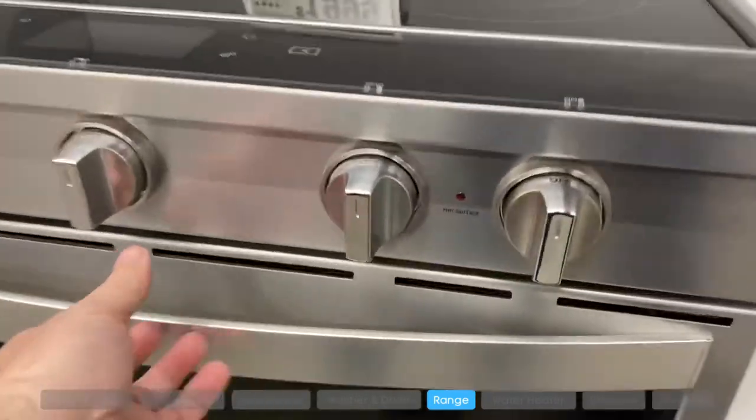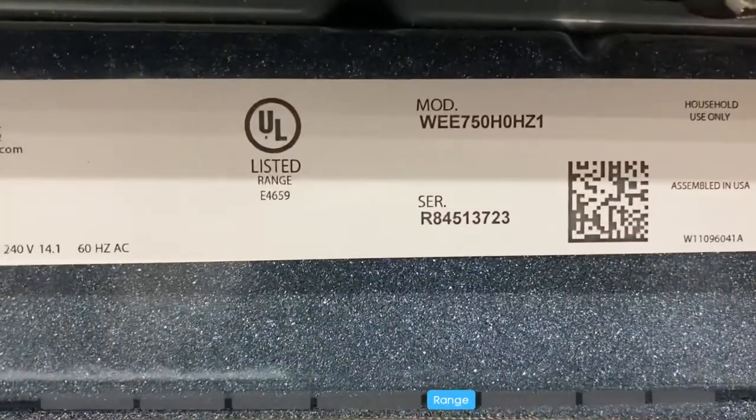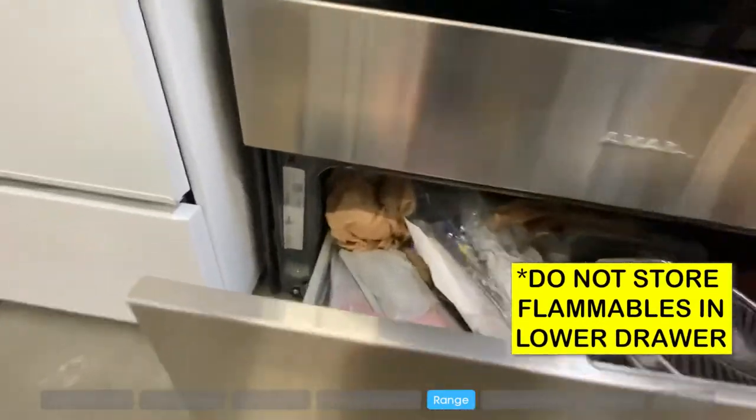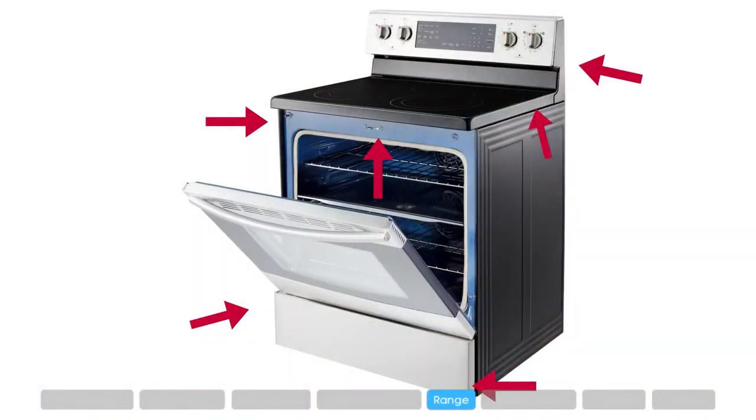For stoves, check the inside of the door on either side of the oven, or open up the door on the bottom and look on the inside of the storage unit, on the back of the stove, or sometimes it could be hidden underneath the burner — you might have to lift up the burners to find it.